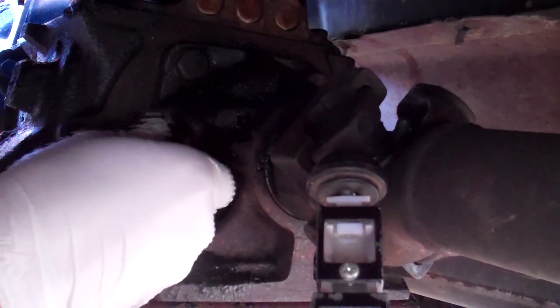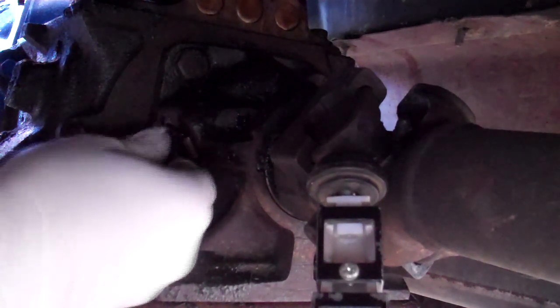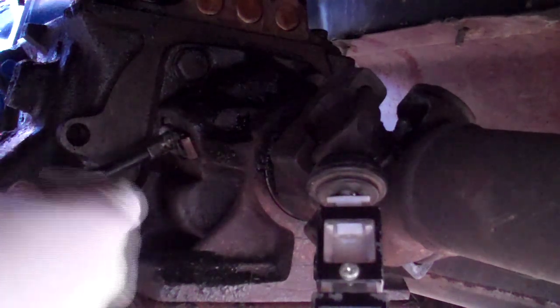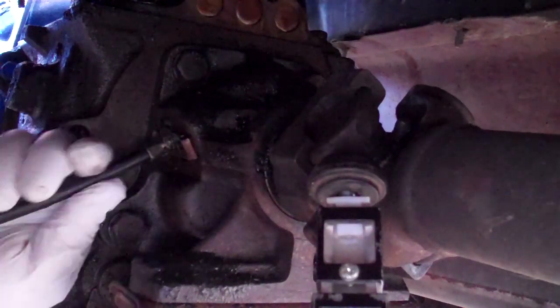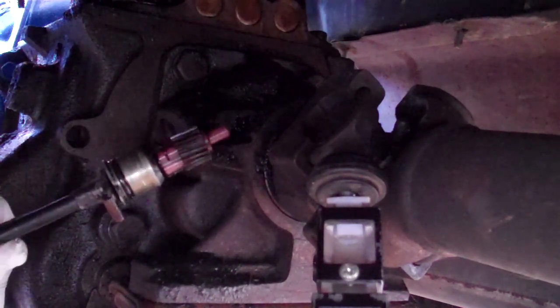I'm going to replace it with the gear that I got. Just take that out, take the bolt out, and the gear comes right out. It should bump right out — right there. So you can see what it looks like.